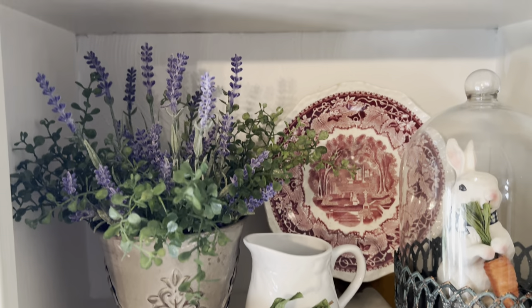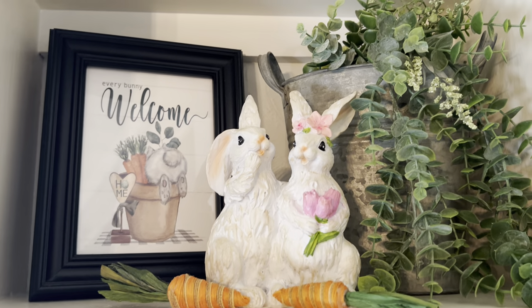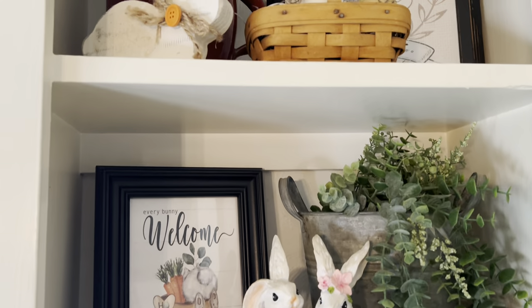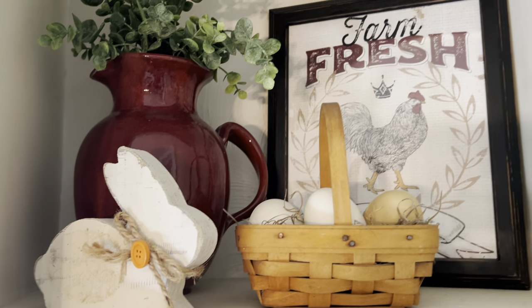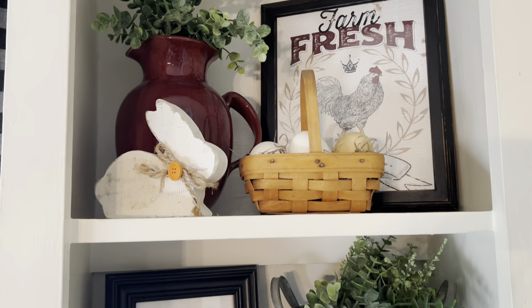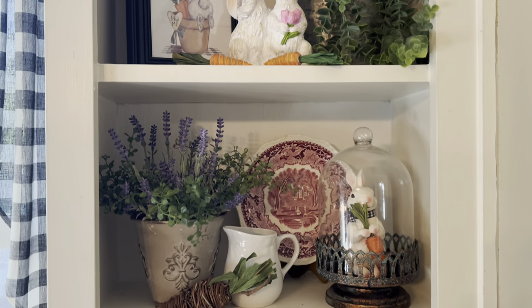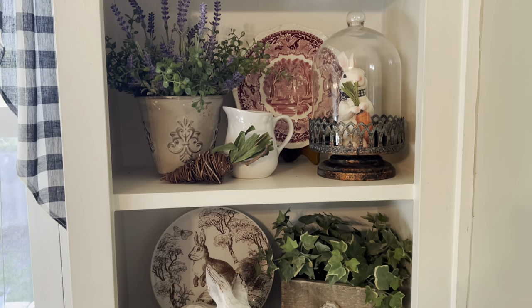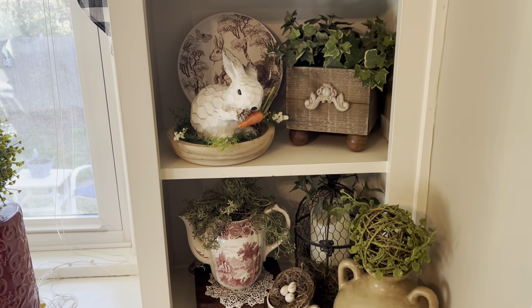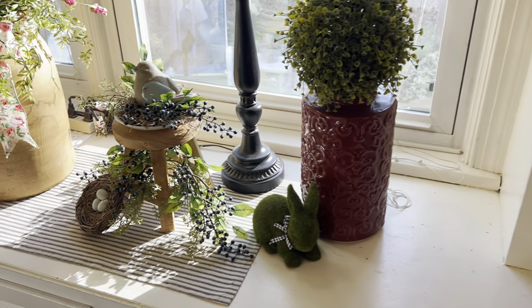I have quite a number of the red transferware dishes that I have started to put out on display more. I used them for many, many years and then I took a break from them because I really started liking the farmhouse look, so I put them away. But now I'm pulling them back out and using them.